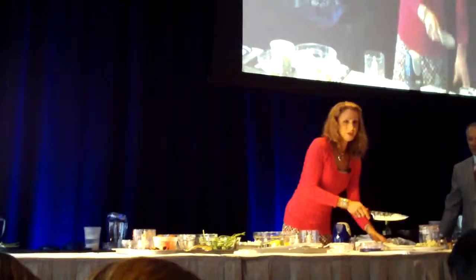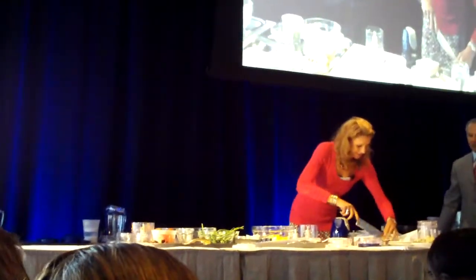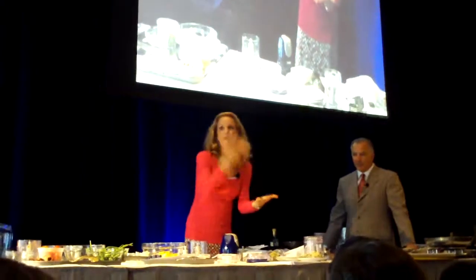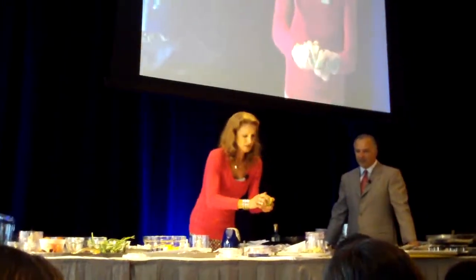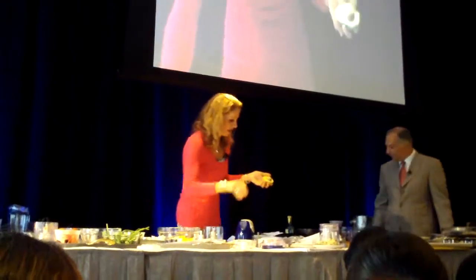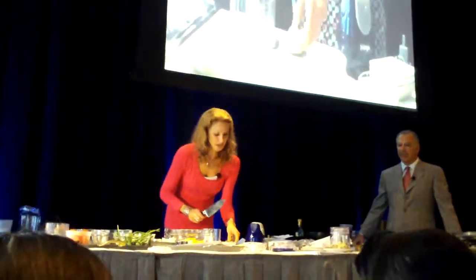Do you know how to get the pit out of an avocado? I remember the first time I did it on the Food Network — they were like, 'Wait, wait, wait, don't do it in your hands.' Emeril did it. This was like 10 years ago.